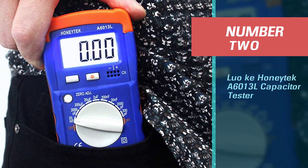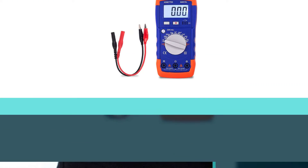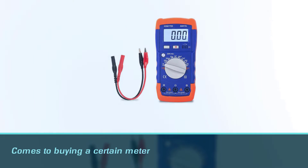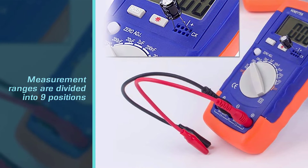Number two: the Luoku Honitek A6013L capacitor tester. Budget is sometimes a heavy factor when buying a meter. The measurement ranges are divided into nine positions from 0.1 pF to 20 mF, which are more than enough for a budget meter.